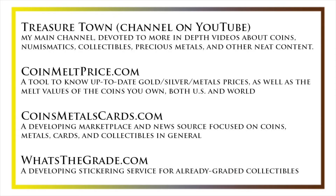Check out our site which shows up-to-date precious metals pricing as well as the melt values of the coins that you own, coinsmetalscards.com, which will be both a marketplace and a news source for coins, metals, and cards, as the name suggests, as well as whatsthegrade.com, which will develop into a stickering service for already graded collectibles. Have a great day, and I hope to see you on some of our other videos.